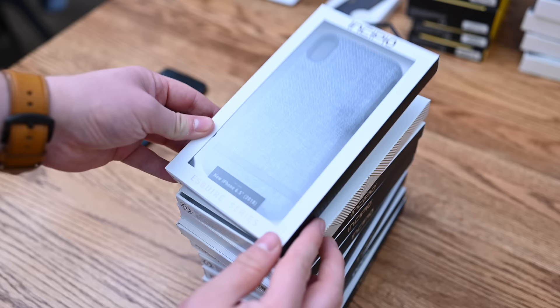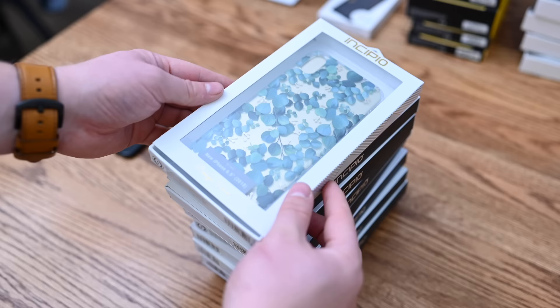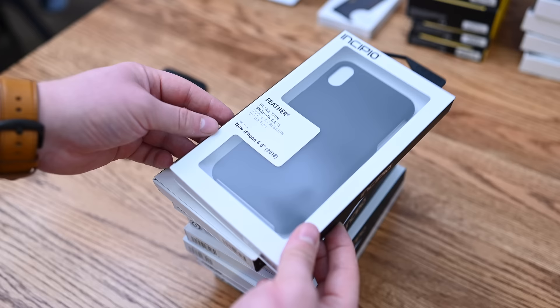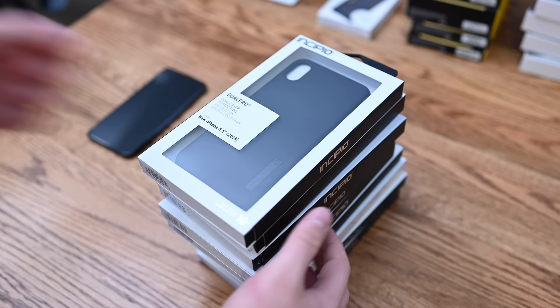Another of our favorites in the entire lineup is part of their Esquire series — elevated cases rather than normal snap-ons. Similar to the Esquire series is their Design series, which skews a little more feminine but has a really cool design that should look amazing on the new gold iPhone XS Max. There's also the Feather case, which is a super thin snap-on offering good protection with minimal size, and another color of the NGP — a really thin, minimalistic, flexible case with a slight tint.